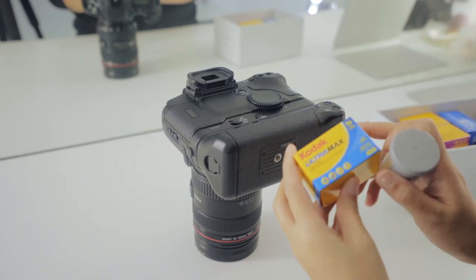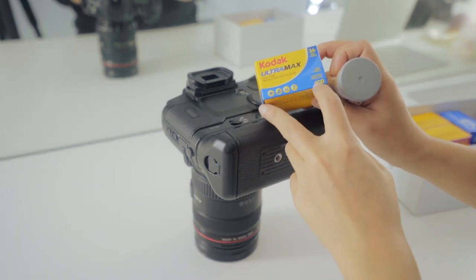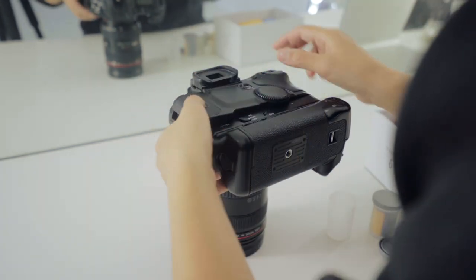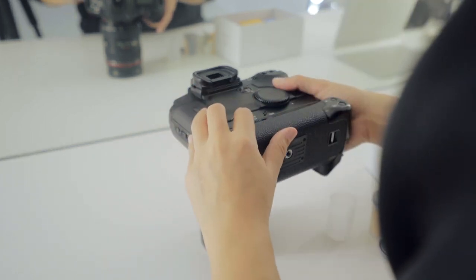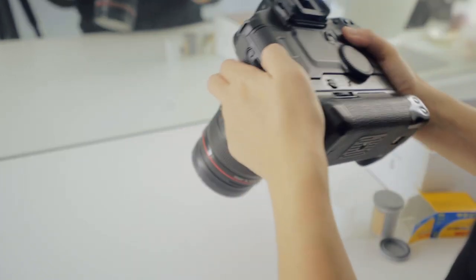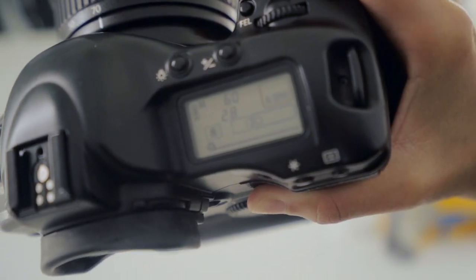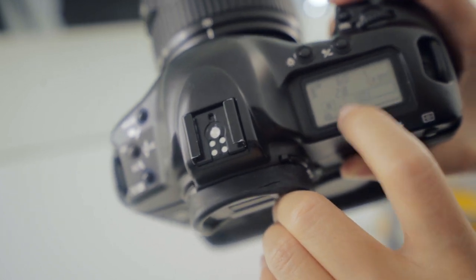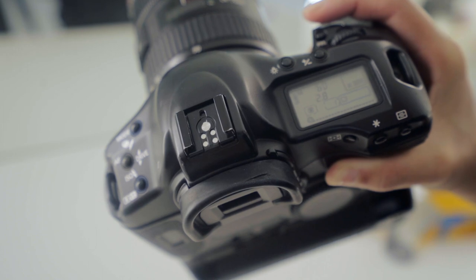We're going to Little Tokyo to finally test out my new Canon 1V film camera. I just bought a whole bunch of film stocks — I think the first roll I'm going to load up is the Kodak Ultramax 400. I'm not even sure if it loaded up successfully, but right now the screen shows the number one, so I'd assume this is the first frame. It's very simple and straightforward.